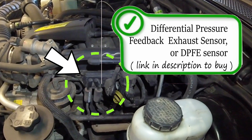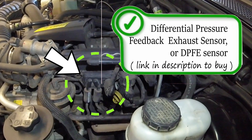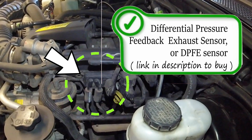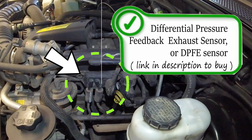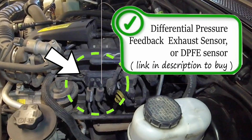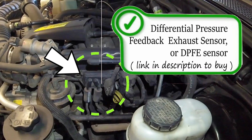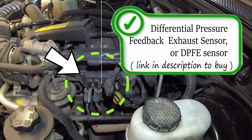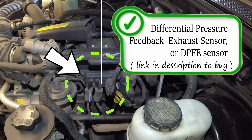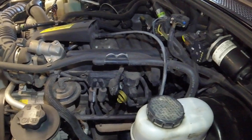Make sure you don't have any cracks or frays in the vacuum hoses running from the exhaust to the sensor — they're silicone or some type of high-heat hose. Cracks there can give you inaccurate readings. Also watch for exhaust leaks, which will cause lean codes and bad gas mileage. The DPFE sensor is the last part of this EGR system.